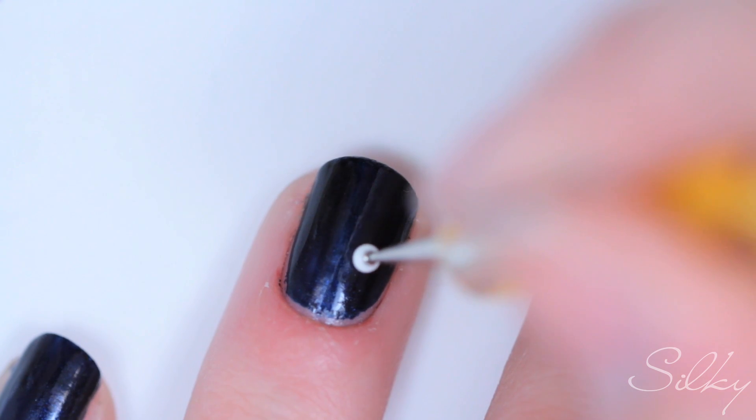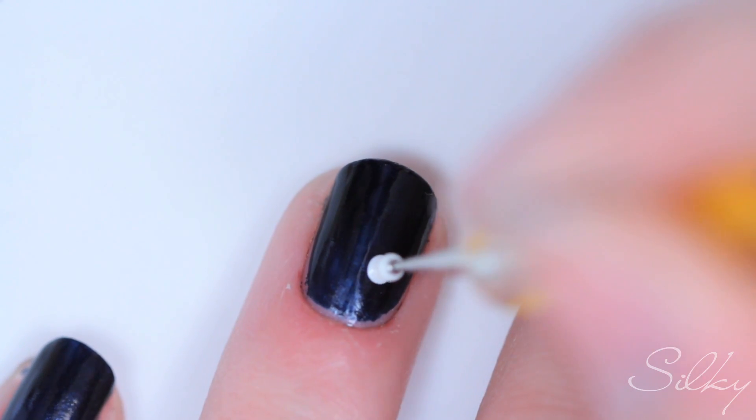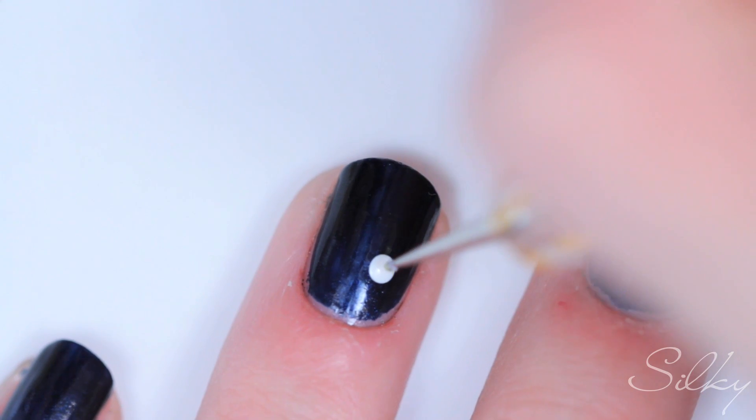We're gonna make a dot — you can do it in the middle, at the side, I'm just gonna do it kind of on an angle right here — with the bobby-pin-sized dotting tool. Then I'm going to take the toothpick-size one and drag it out into five points to make a star.